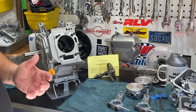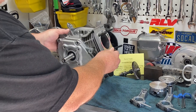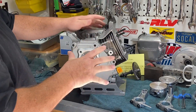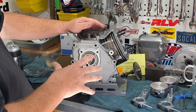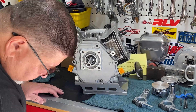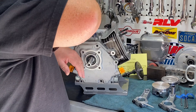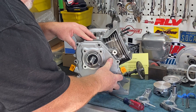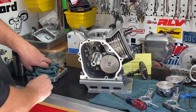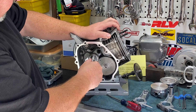Just like a Predator hemi, this has a shallow spring pocket and we need to keep our valve lift under 300 thousandths. So we're going to use the CM grind — the Hot 265 Super X cam — for this build. I've already started mocking up the crank and the cam.